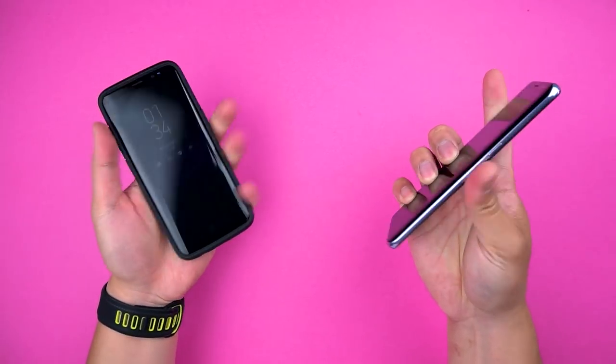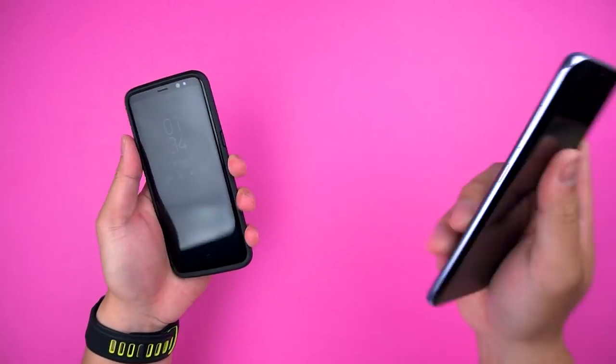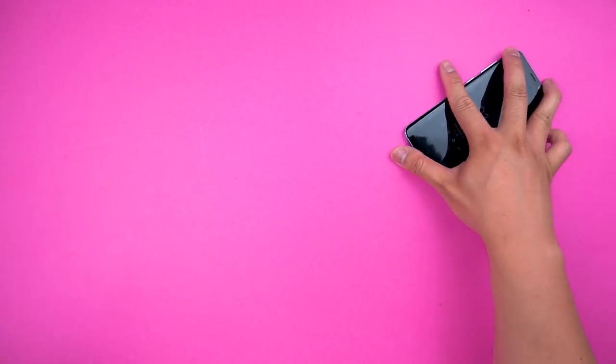Whether you like looking at the front or back, the bumper shows it all off. It's like putting a bikini on a beautiful model or a pair of loose sweatpants on a handsome man — it's the next best thing to being naked. The phone, I mean.